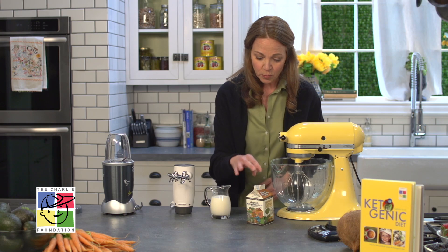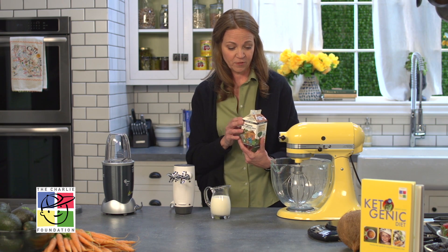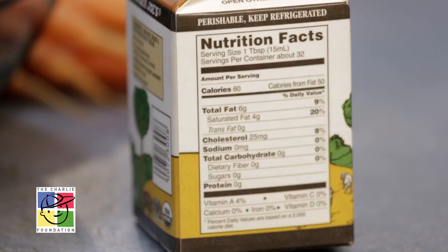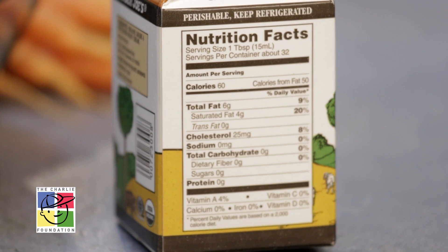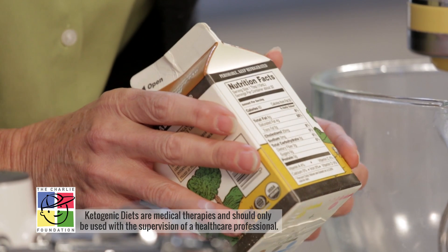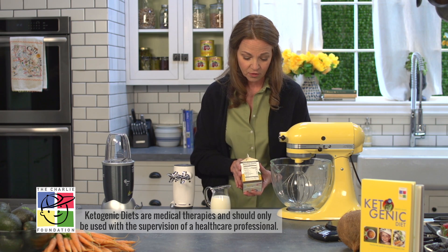I'm going to talk about heavy cream, a really important ingredient in ketogenic diets. When you purchase heavy cream, a couple of tips to check every time: look at the expiration date and check the nutrition facts label to make sure you're buying a cream that has at least five, preferably six, grams of fat, and the carbohydrate and protein should both say zero.